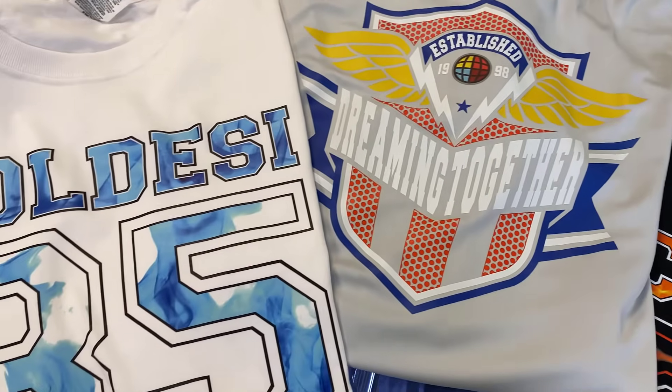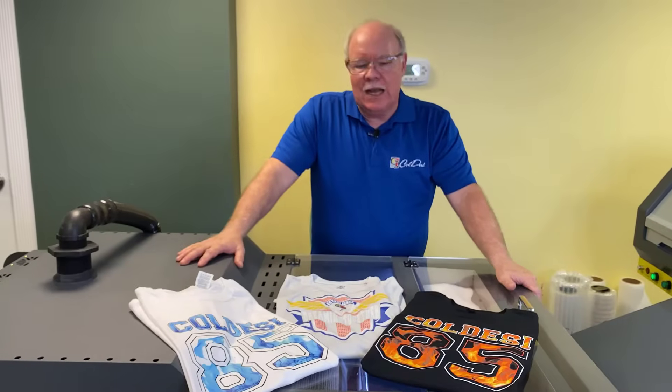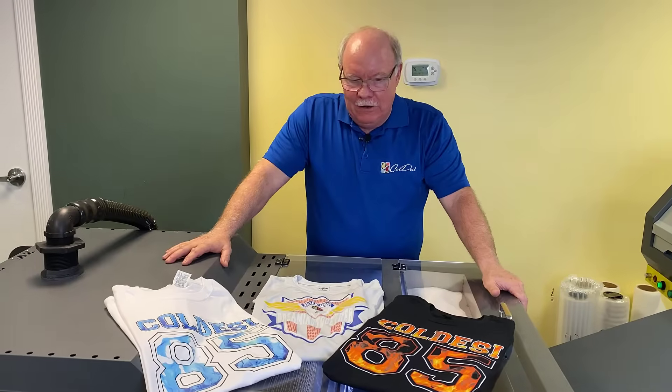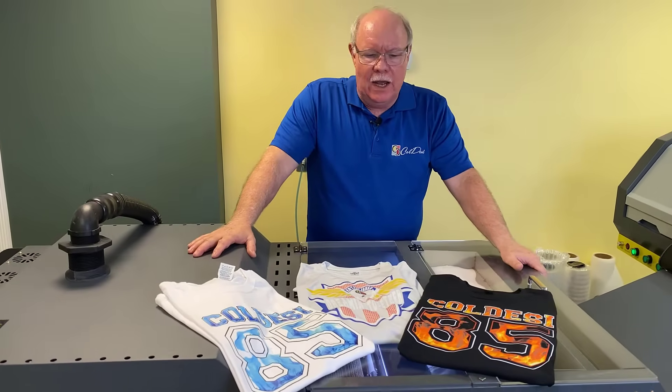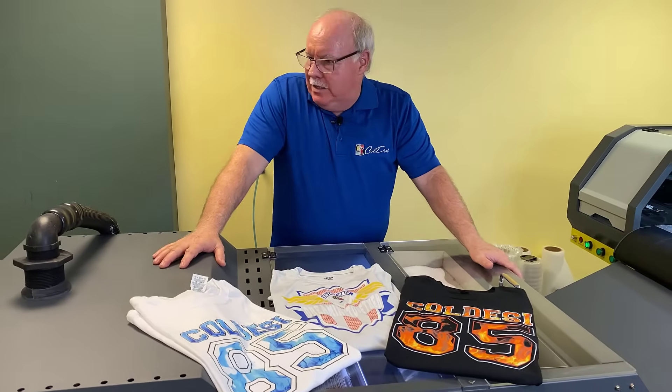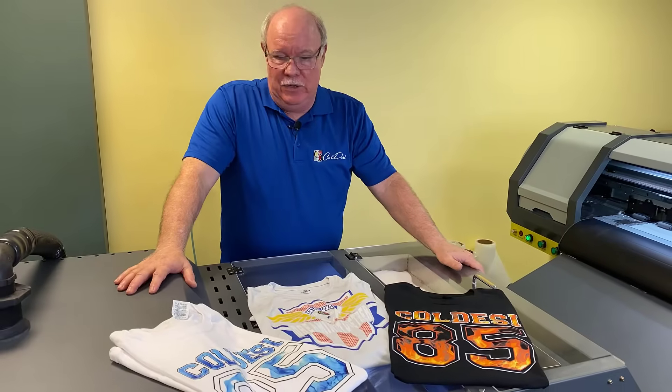There's literally no other way that I know of that you can get full color with this type of variability in your designs for anywhere near the money. The equipment is not expensive — it's not much more than a DTG, a heat press, and a pre-treatment machine would be. And it's minimal space. You can generate whole new income streams.